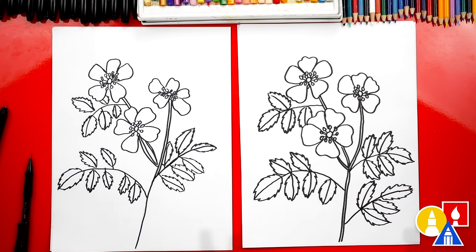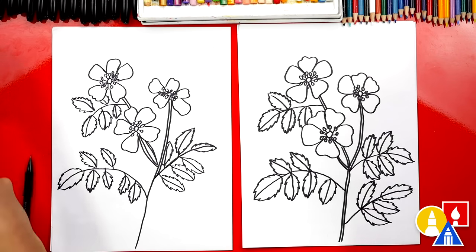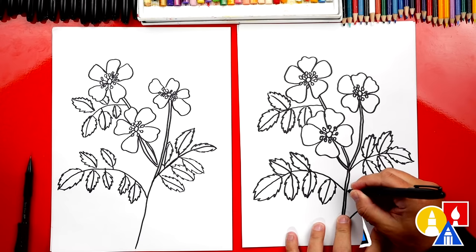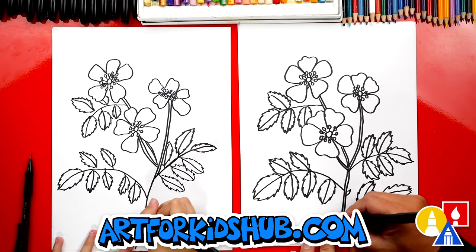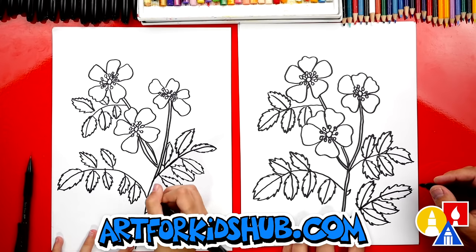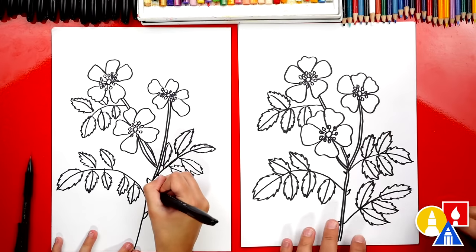We finished all of our leaves — that was a lot! We also used our eraser to erase the guidelines left on each of the leaves. Now we're ready to switch back to our marker for one last step: we need to draw the thorns. Let's add little spikes sticking out on the stems — you can add these really wherever you want, just a couple on each of the stems.